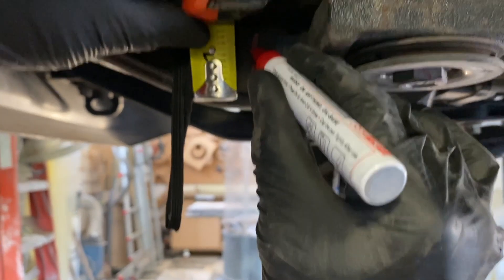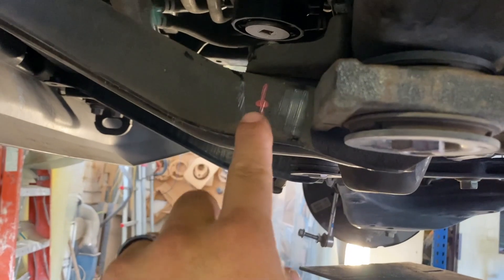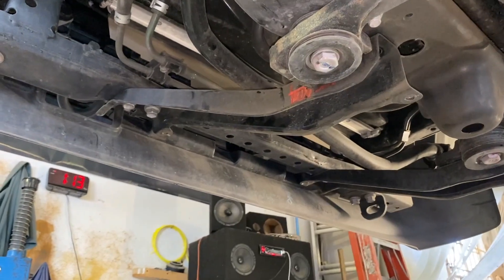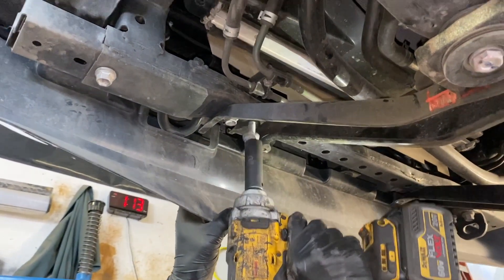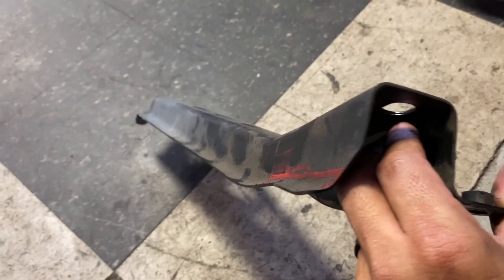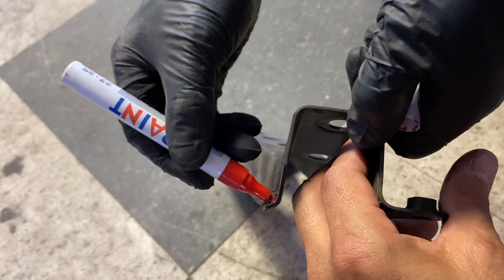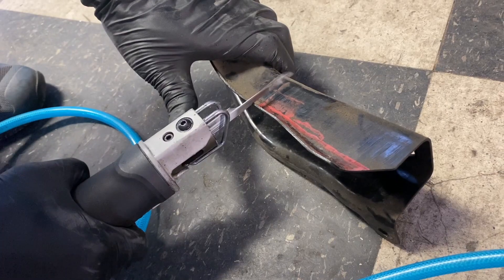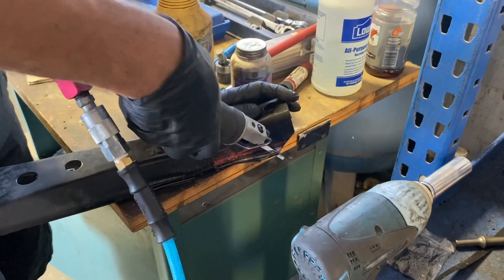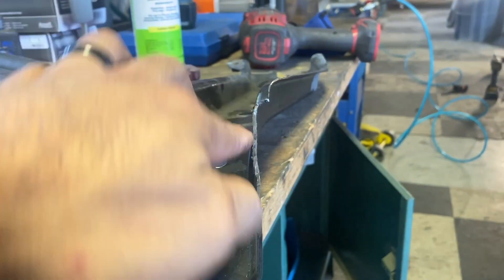Because this is a four-wheel drive, we have to install the diff spacers, but there's cutting involved. The instructions say to cut four inches across and one inch up, but we thought that was too much. All we needed was enough to clear the lip that flanges out, so we just marked that. The metal was thicker than we thought, so we used a few different tools to cut it. As you can see, we cut just enough to remove that lip.